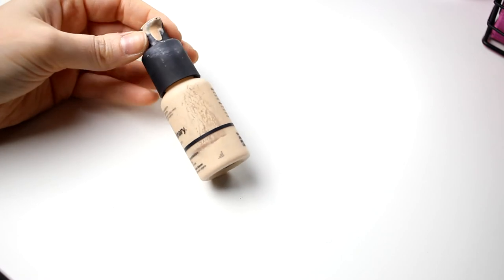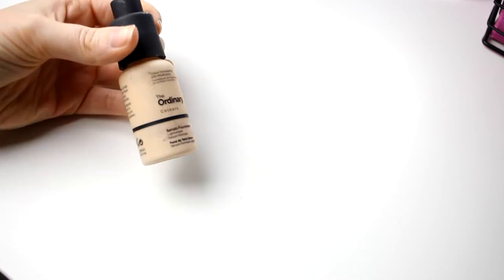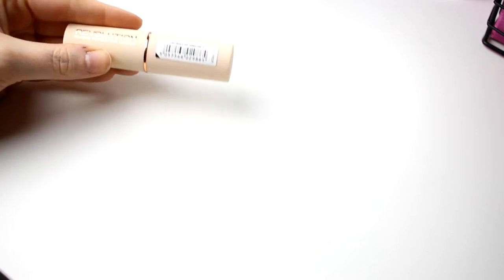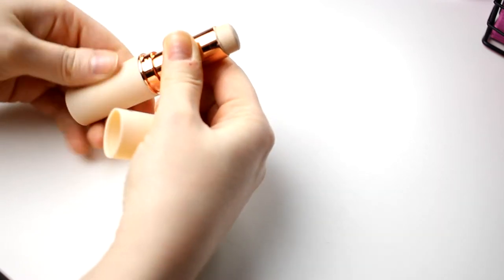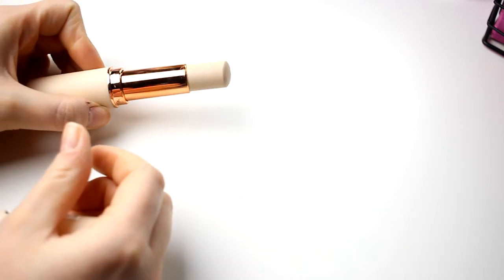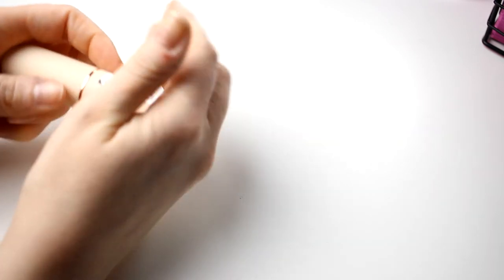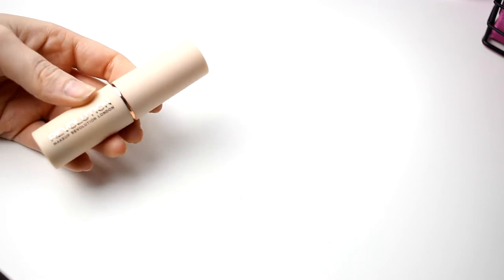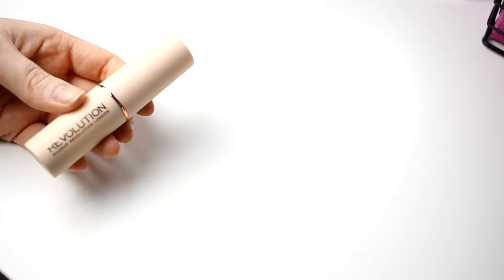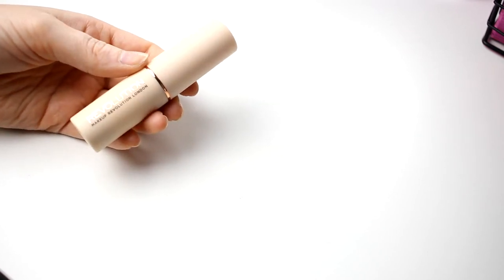The foundation I'm using right now is The Ordinary, and I am of course keeping this one. There's not so much left — it looks pretty rough but I love it and I'm going to use it up. Then I have the stick foundation from Makeup Revolution. Something strange happened with this — it was the perfect color for me and worked great with my skin for about four months, then it just oxidized and turned pink. I've given it about five more chances but it's not working anymore, so I am going to declutter this.